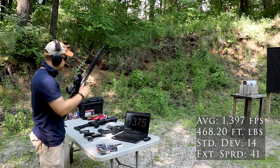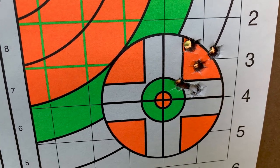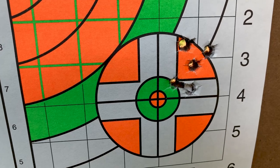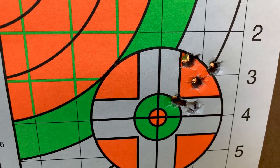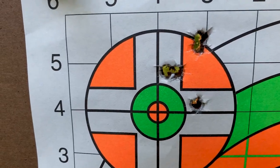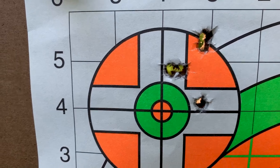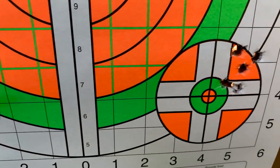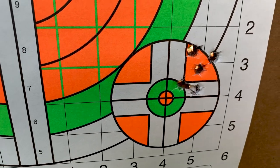Here is our Norma MHP monolithic hollow point — 1.17 inches at approximately 25 yards with the CMMG Guard, 1-26 power with the KISS reticle. This is the third group; the second was about one and a half inches. Minimal wind today, taking plenty of time between each shot, gun's not even getting hot. That's the best I can get — your mileage may vary.